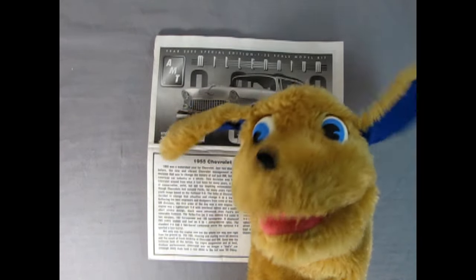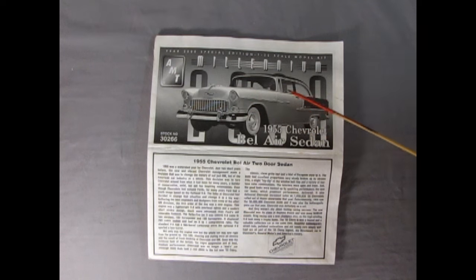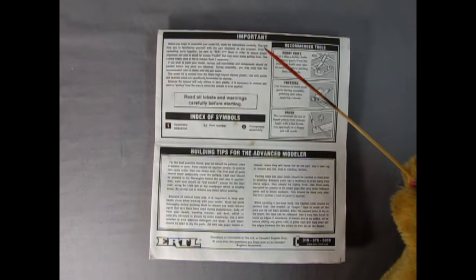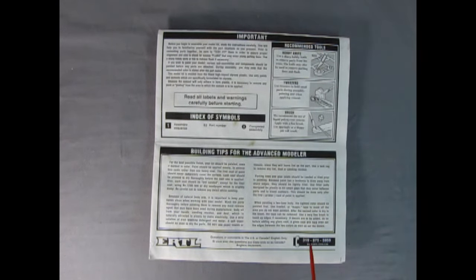Now let's check out the instruction sheet. Here we've got our Millennium Edition with a beautiful picture of the built-up model — a light green and a darker metallic green. So here's the 55 Chevrolet Bel Air two-door sedan with a great write-up about the car. The instructions did get a bit muddy but survived well. There's an important notice, symbols index, and recommended tools: a hobby knife, tweezers, and a paintbrush. There are also building tips for the advanced modeler, and a help phone number — though I don't think it exists anymore.